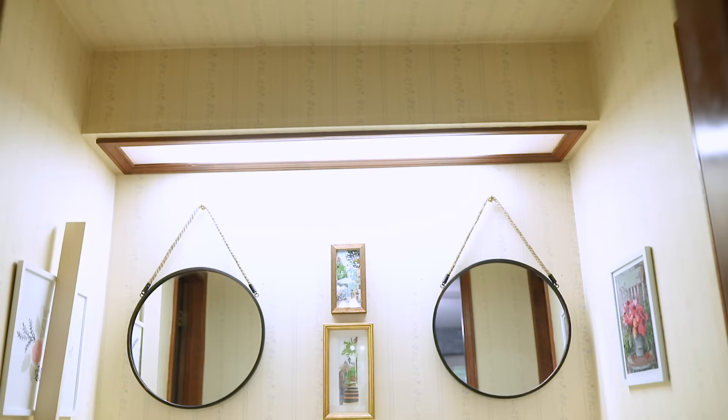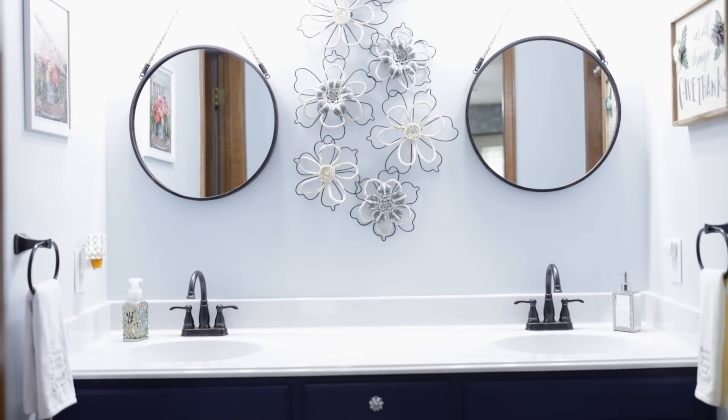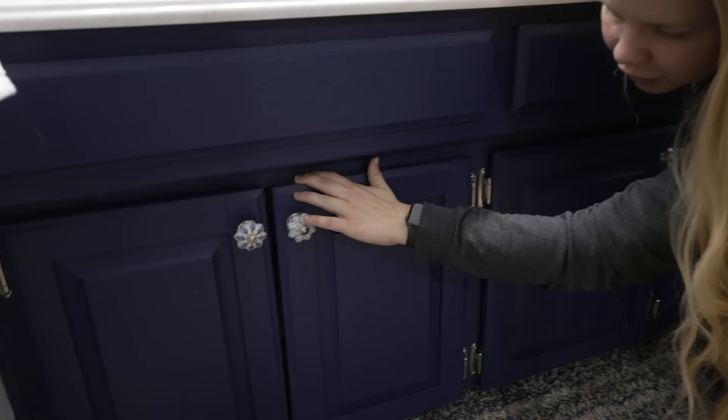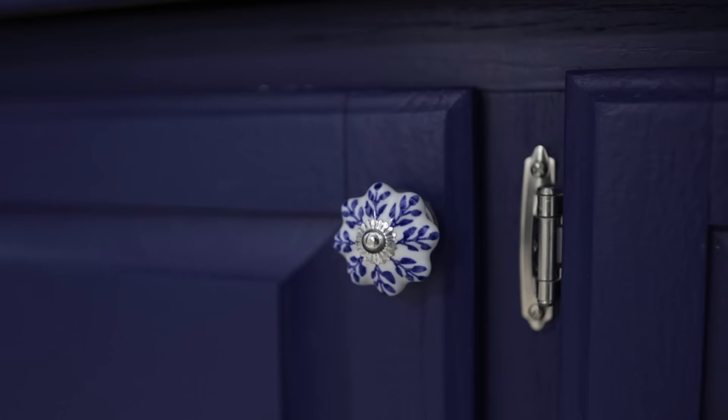Wow, look at this bathroom — this has definitely come a long way since we first started. These were oak, the countertop was different, the lights were different, the sinks are different — everything was different — and it has come a long way. The cabinets are holding up amazing. This blue is navy; a lot of you guys thought it was purple on camera, but I promise you it's navy. The cabinets are holding up great both on the outside and the inside, and I really love the countertops that were chosen and the paint color on the walls — everything just complements the navy cabinets.